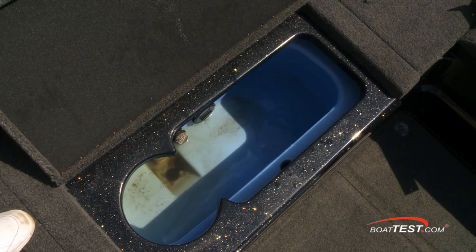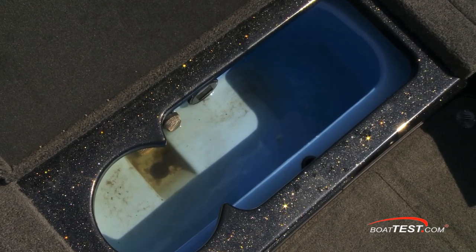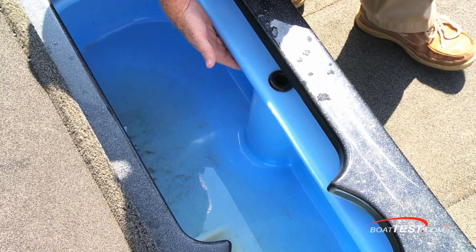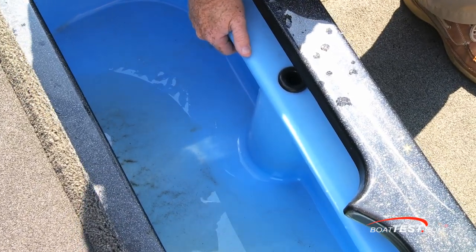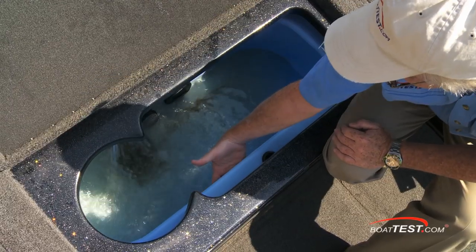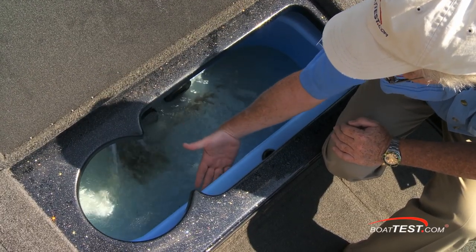In the center is a 26-gallon live well, and a lot of thought went into the design. It was designed by Kevin VanDam to include an anti-slosh rim to protect the bait at high speeds. The edges are rounded and the interior is colored blue to reduce the shock effect on the bait, and one side is molded to accommodate a bait bucket.